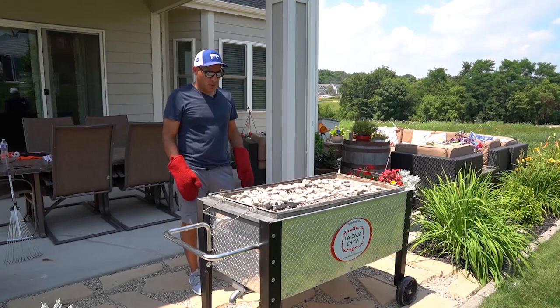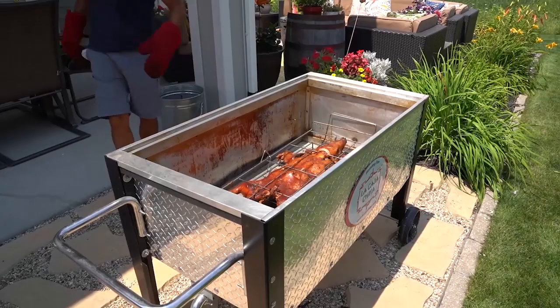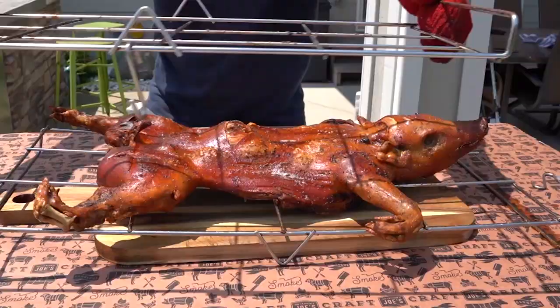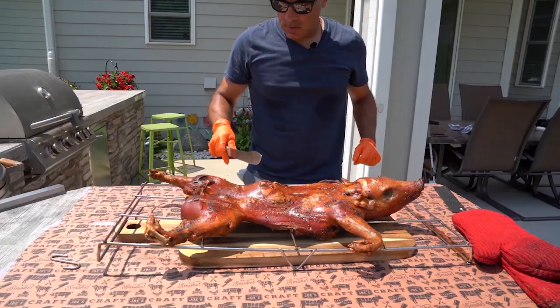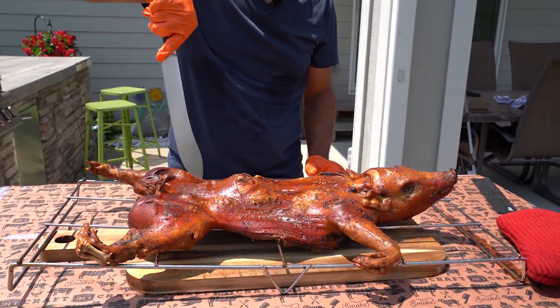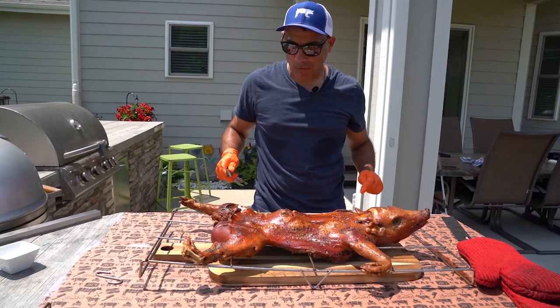It's been about 20 to 25 minutes since we last added charcoal, so now we're going to check to see if the pig is done. Oh yeah, looks really good. Oh yeah, look at that skin! Looks great. So there you have it — this is the pig I wanted to cook today for you guys. The first thing I want to do is try a little bit of that crispy skin to see how that turned out. Look at that skin. Mmm — really good.